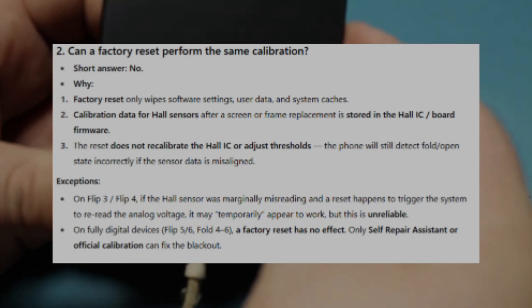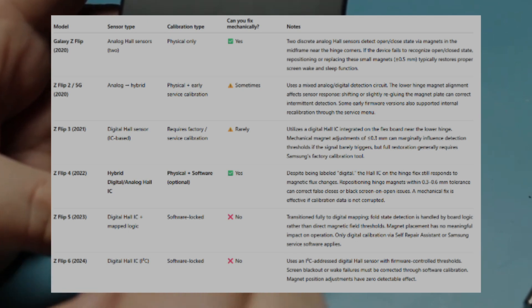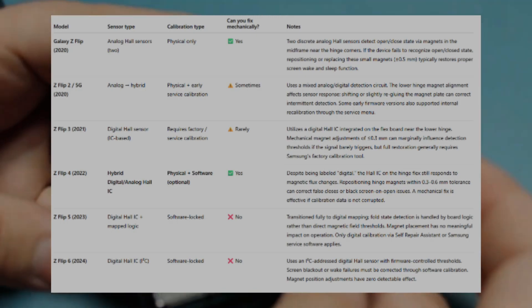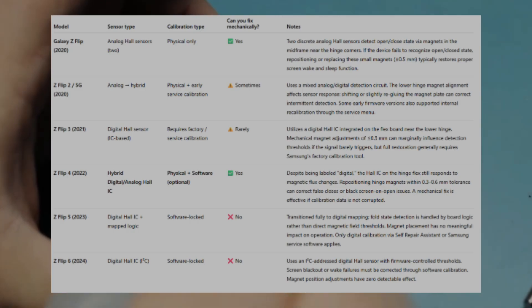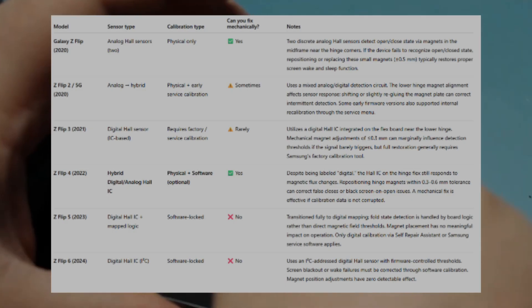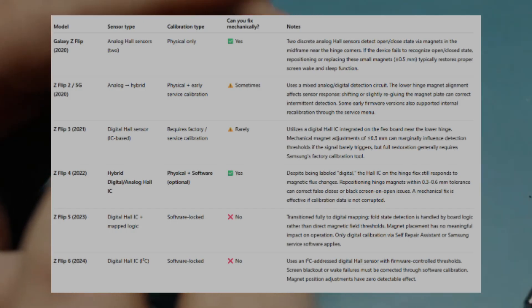To summarize: the Flip 1-4 and Fold 1-3 use analog and hybrid sensors, so a mechanical magnet adjustment will work and app calibration isn't necessary. For the Flip 5-6 and Fold 4-6, the sensors are fully digital and the Self-Repair Assistant is the solution for recalibrating the phone - mechanical tweaks won't work. And even a factory reset, while it may temporarily get the phone to recognize open and closed, is not a permanent solution. Screenshot these tables so you can reference them when needed.